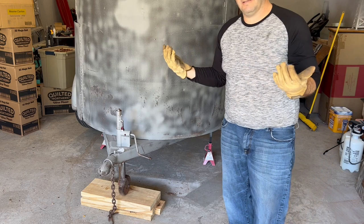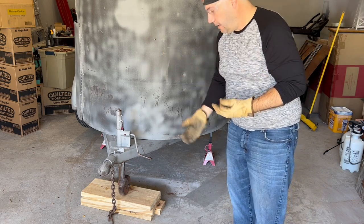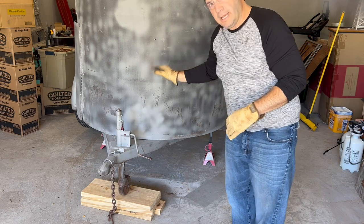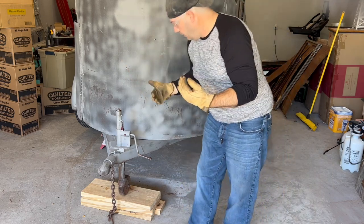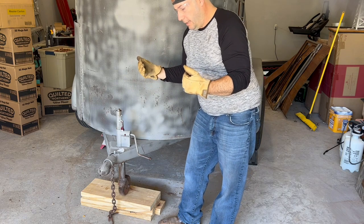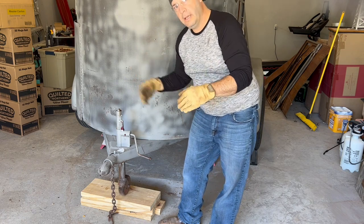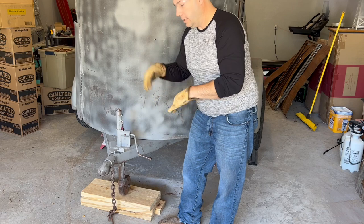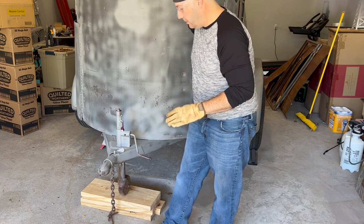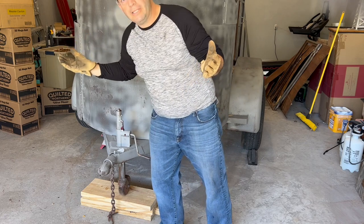Was it less than two minutes, maybe less than a minute? I'm on all four jack stands — this whole thing is sitting on jack stands. Now I can remove my wheels and tires, replace hubs, paint the inside of the fenders, do whatever I need to. This thing is sitting on jack stands. So that's just a quick, easy way to do that.